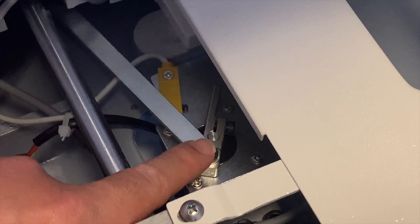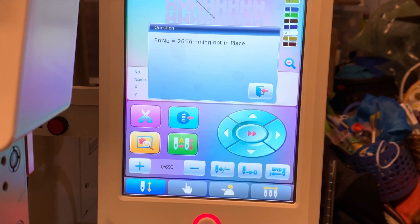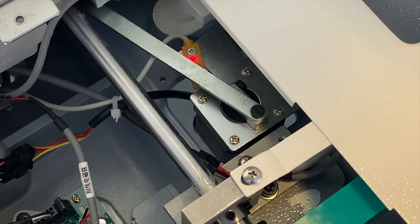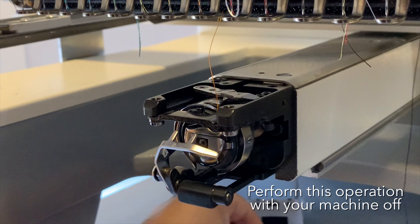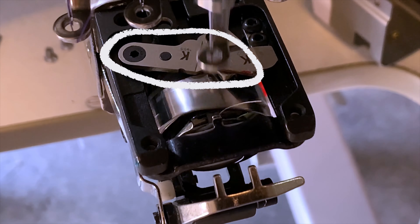In order to fix this error, you will need to make sure the knife is at its home position. If your machine is displaying error 26, we highly recommend to turn off your machine and turn it back on. When the computer is booting up, the machine will automatically retrieve the knife to the home position. If the error persists, we recommend removing the needle plate and inspecting both knives to confirm that nothing is blocking the movable knife from returning to the home or safe position.